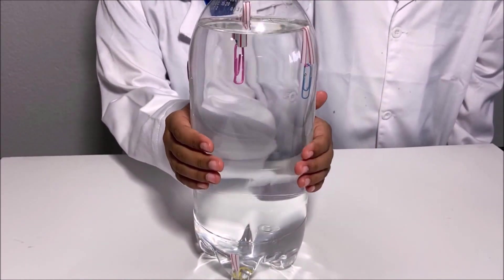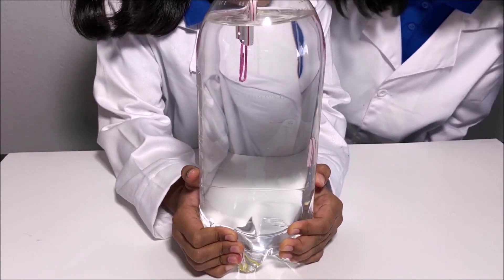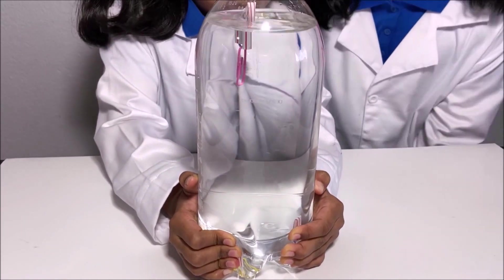Now I'm going to try squeezing the bottom. Wow! One of them is sinking! And it's coming up.